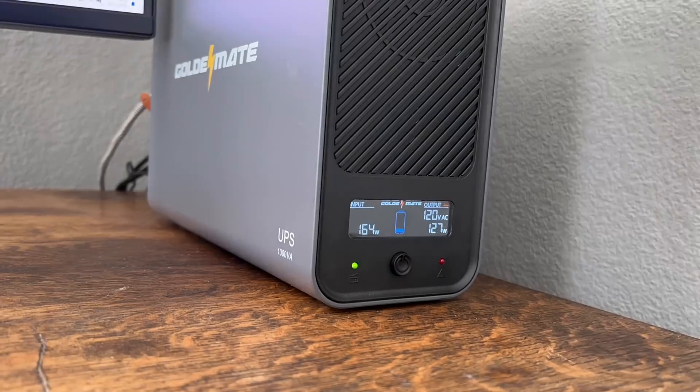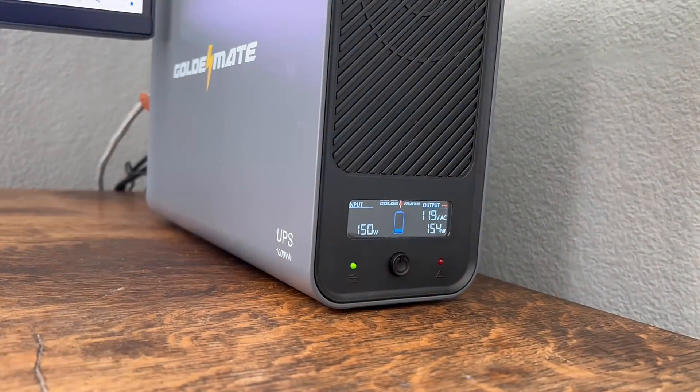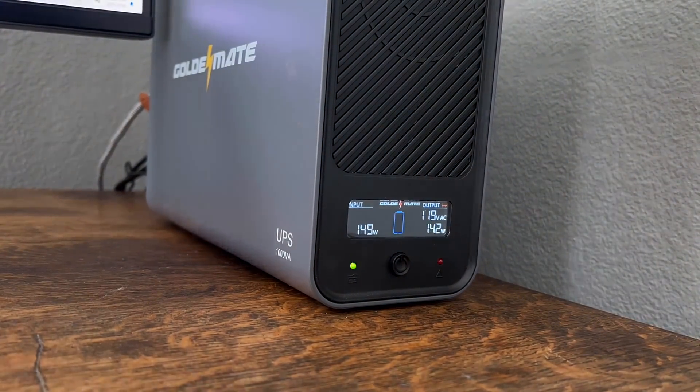How long did it last? After powering my setup, it finally ran out of batteries after one hour and 39 minutes. Pretty good.